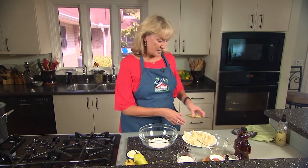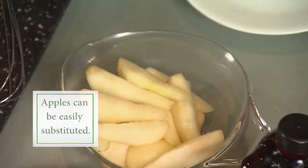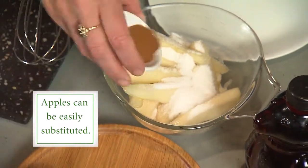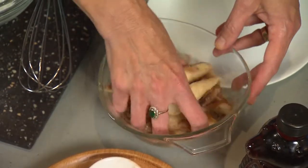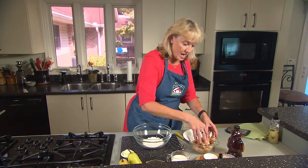We're going to have our pears here, and what we're going to do is just toss these pear slices with a little bit of sugar and cinnamon — that's just to kind of coat them really nicely. That's two tablespoons of sugar, some ground cinnamon. Use your hands, your best kitchen tool ever, and just toss them pretty evenly and let them set aside.